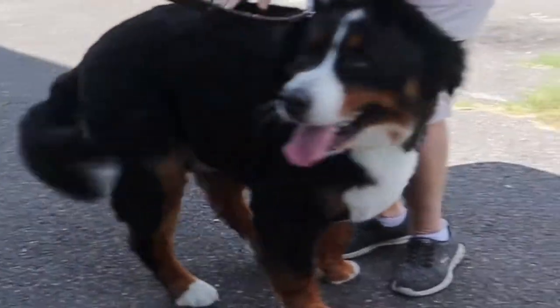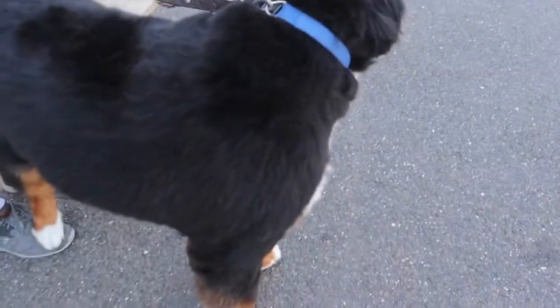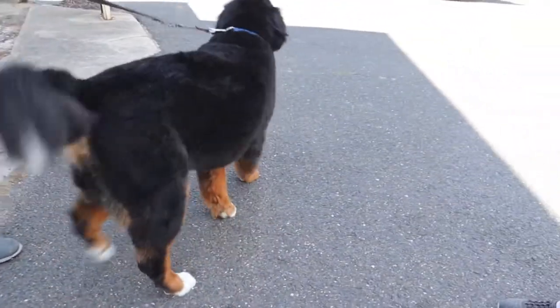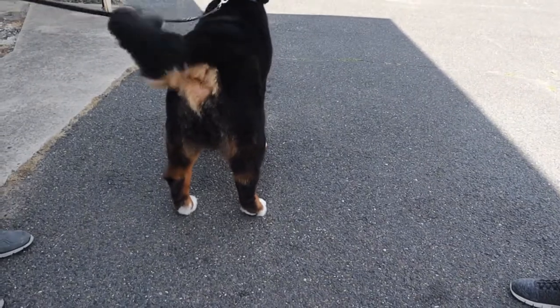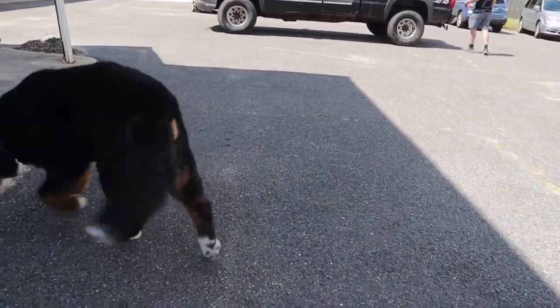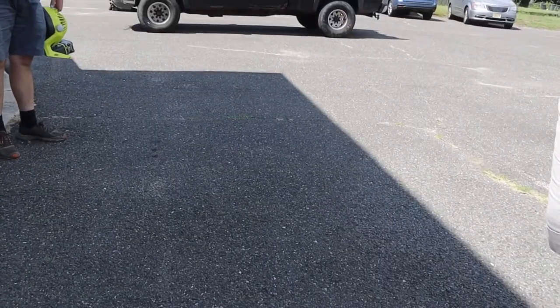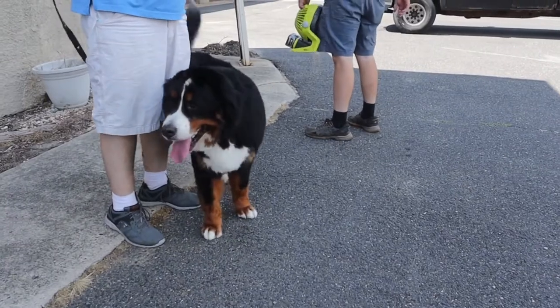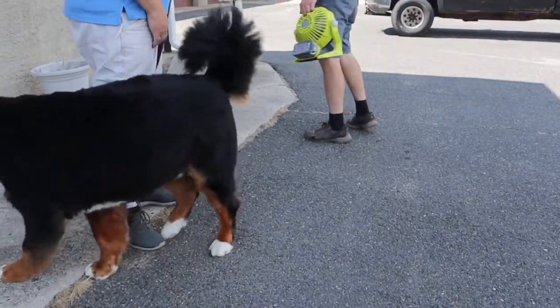What do you think of the length on him? I love it. Oh, you look so good — you look so different! The de-shedding that comes off of them, we have so much fun with it. There is a lot of undercoat — so much hair. But they did wonderful.